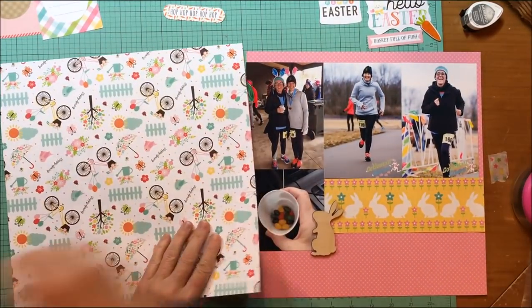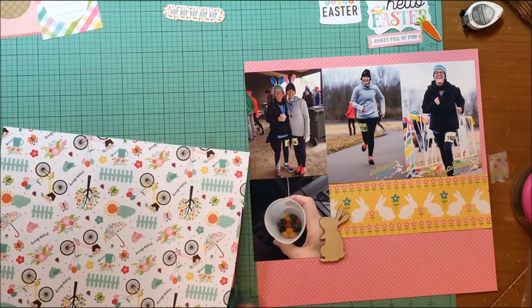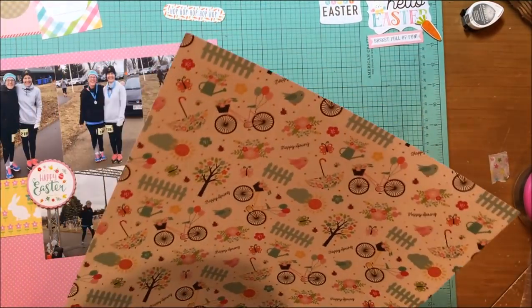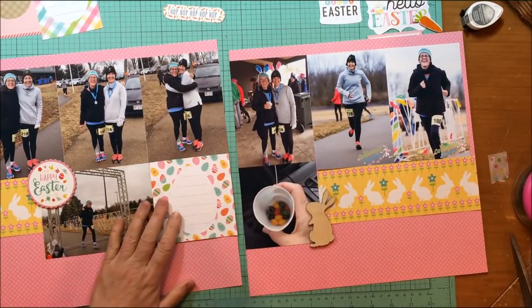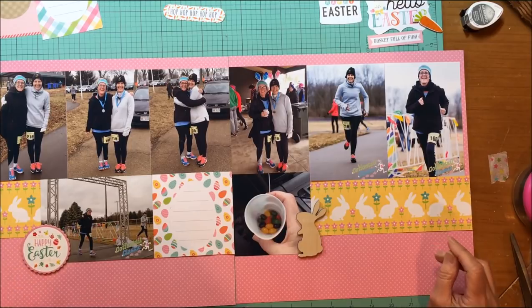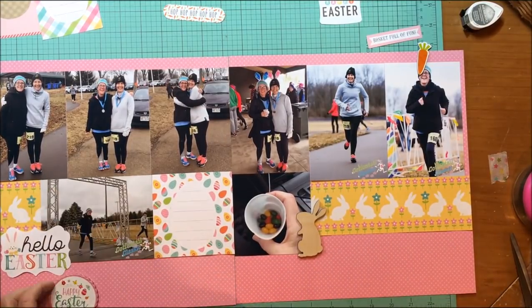The first photo on the left is a pre-run photo; everything else is either during or after the race. It was cold in my neck of the woods at Easter — in the 30s and really windy that day. It stopped raining right as we started the race, so that was a good thing.